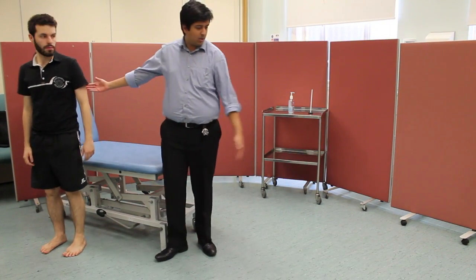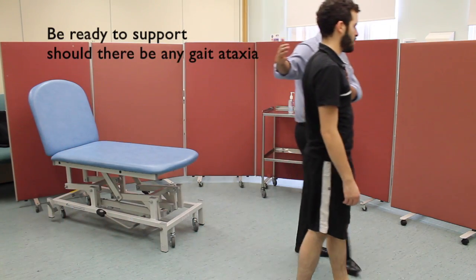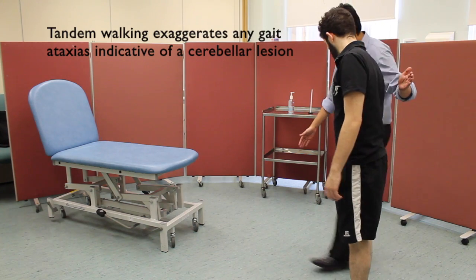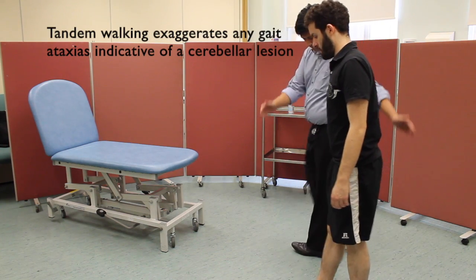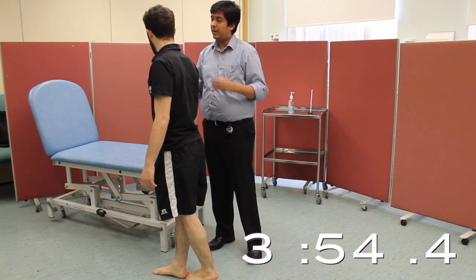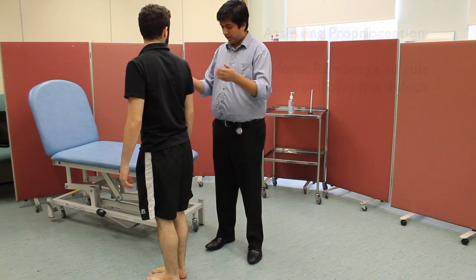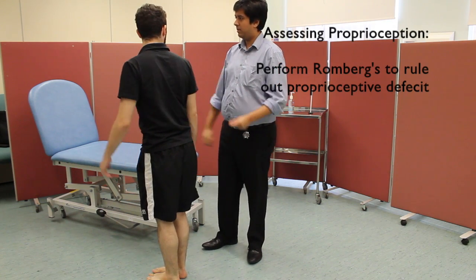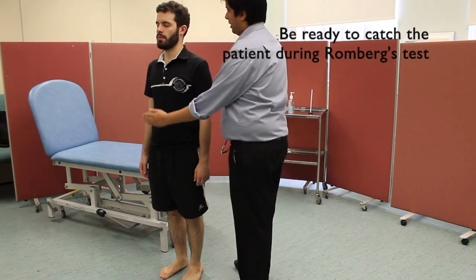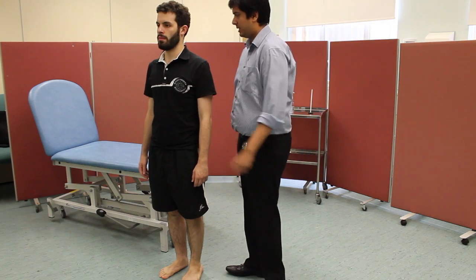Can I please get you to walk forward? Can you stop there, turn around, and walk back to the bed with one foot in front of another? There's no ataxia and there are no abnormalities in standard walking. Could you please stand forward and close your eyes? Romberg's test is negative.